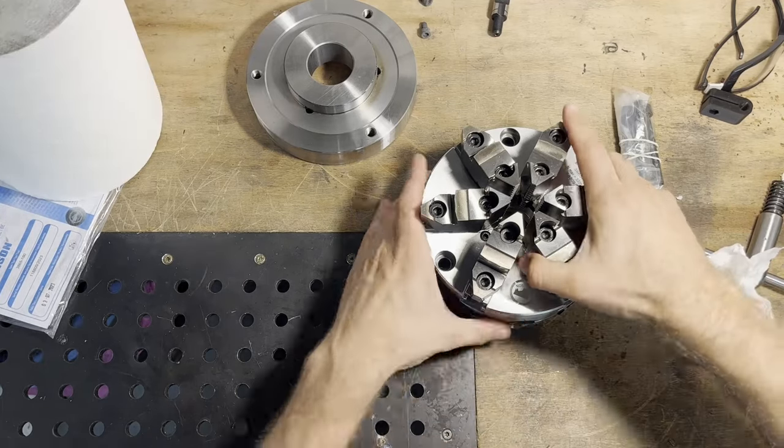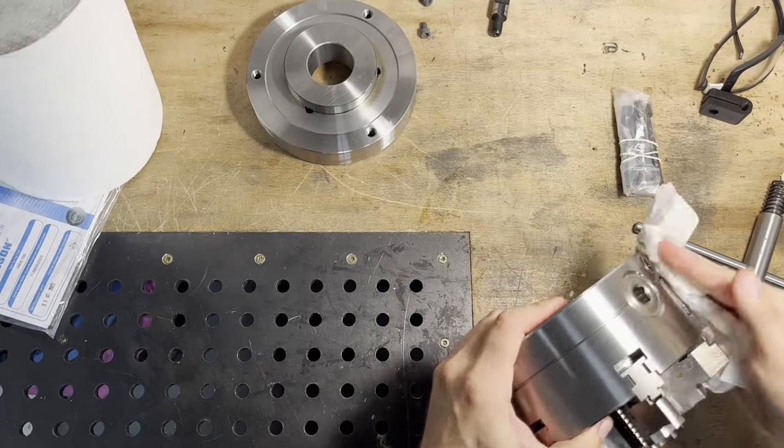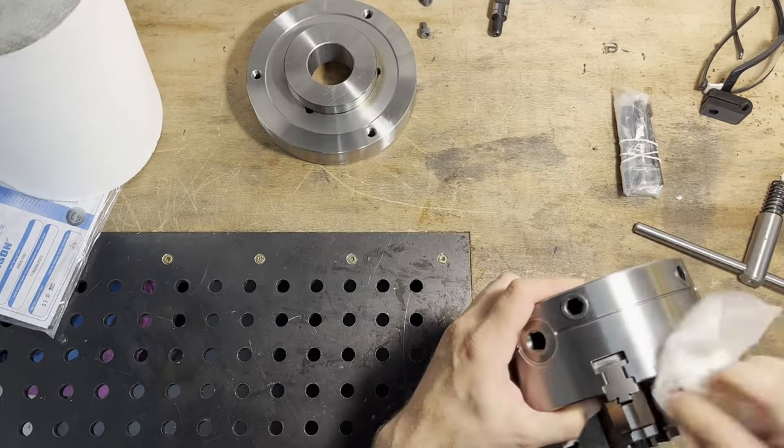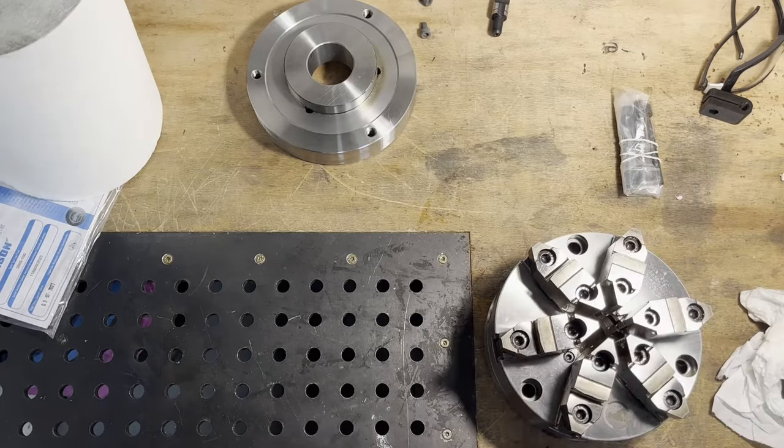It's the first time I see a brand new Bison chuck, and what I can say is that the build quality is superb. Everything is nicely deburred, laser engraved, the jaws are moving smoothly, nothing binds.